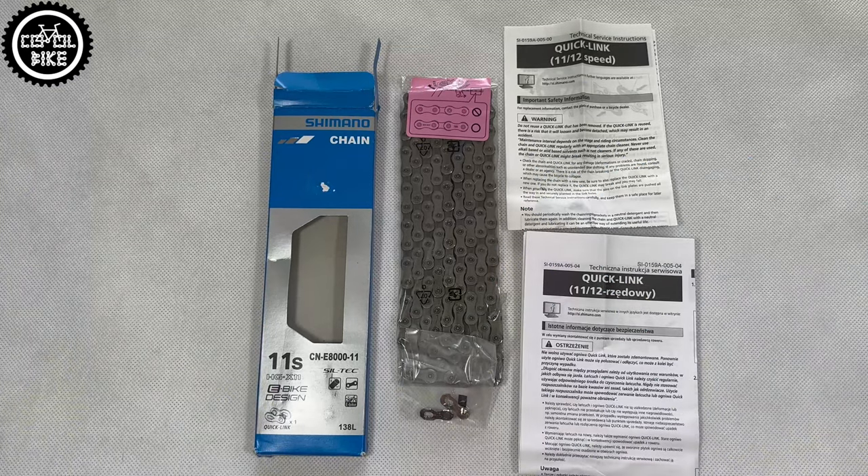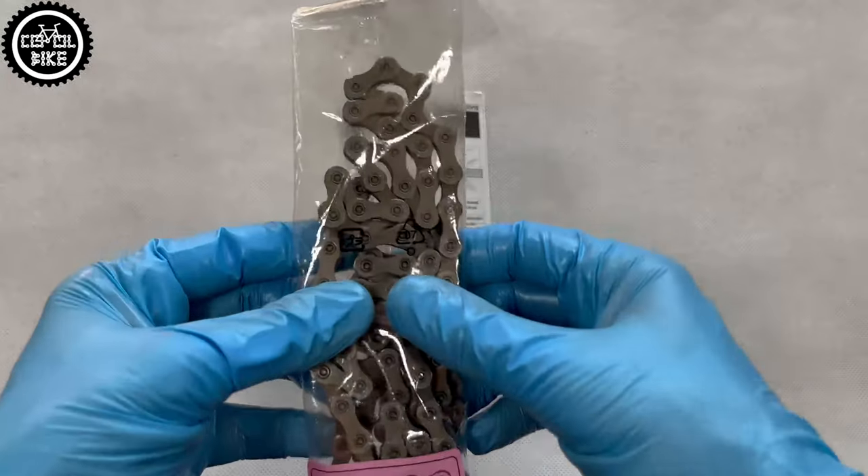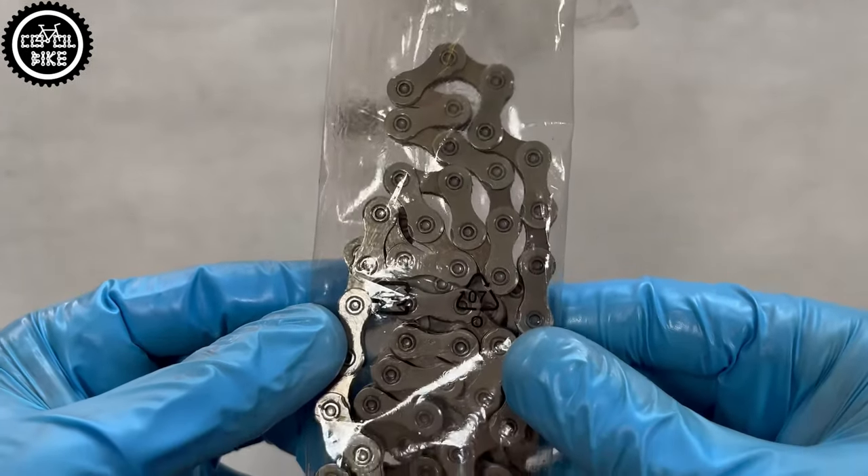Of course, not all of these points have to match because there are many types and models of counterfeits. You will also recognize fakes after installation — the links are poorly made and the chain will not work properly.